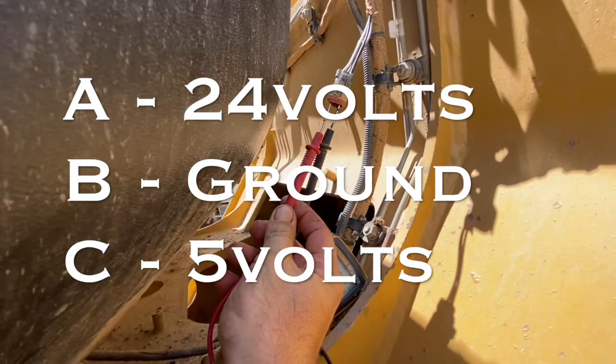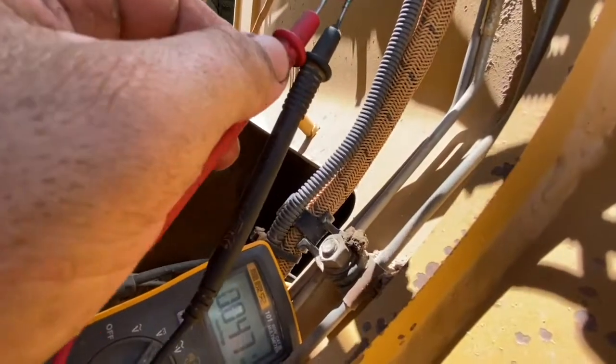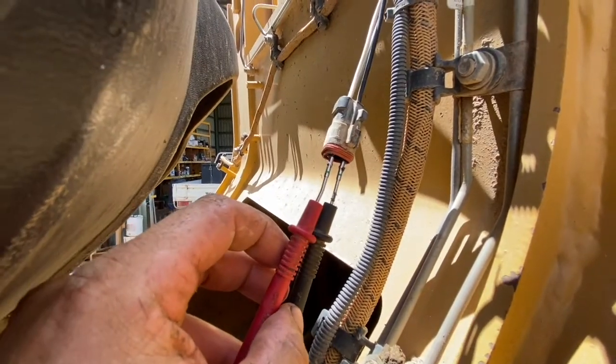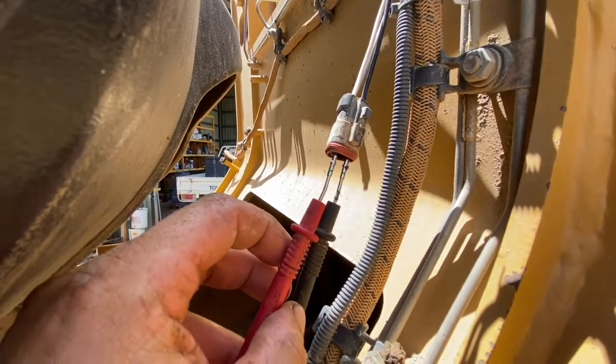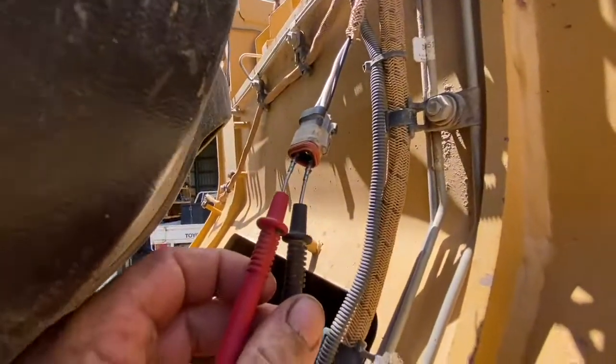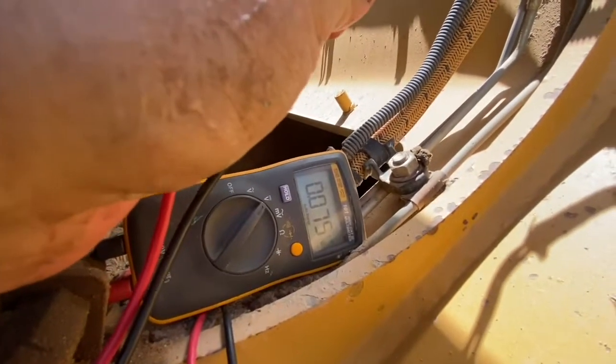There are three wires going to this sensor: a supply on A, a ground on B, and a signal voltage on C. We're getting a signal voltage here now — I've got those probes in nice and tight and we're getting 27 volts. So that's interesting to have 27 volts there at the plug but not at the other end. It looks like there might be a break in the harness from this plug down to the sensor. Checking our signal voltage now, we still have nothing, so we've got a problem in our harness beyond this plug.